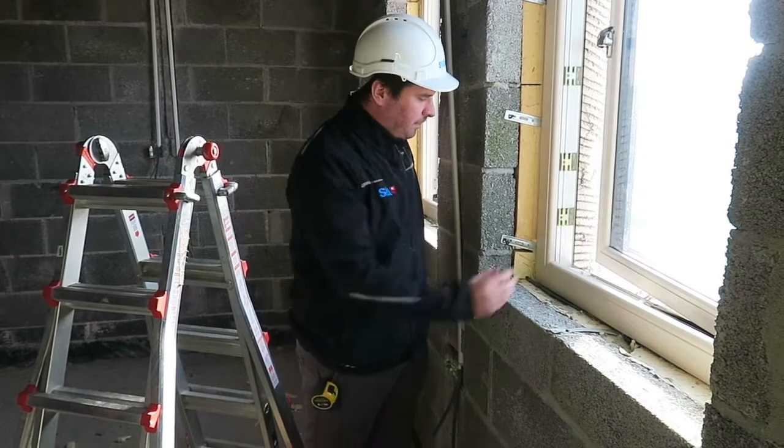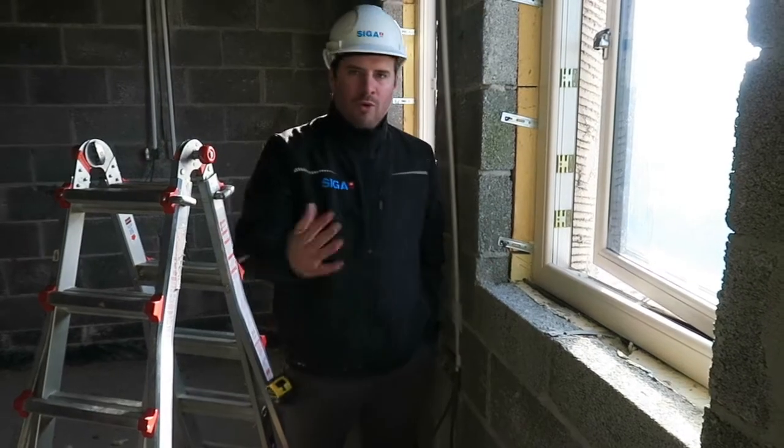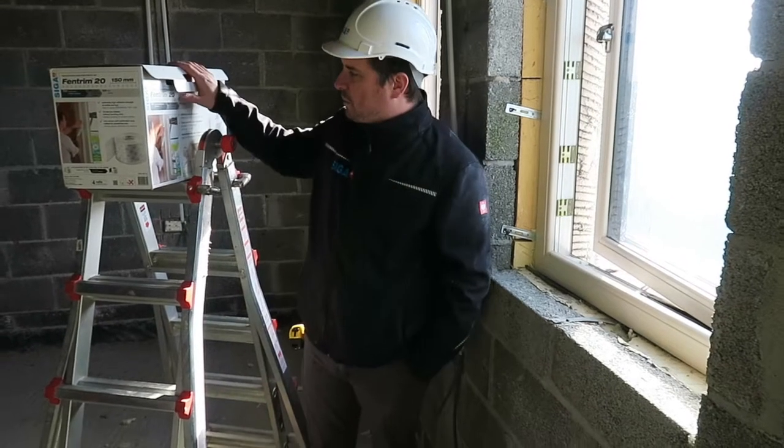Today we've got a window detail. We have our window, we have our insulation and we have our block. So what would you do in this situation? We're going to use Fentrum 2150.